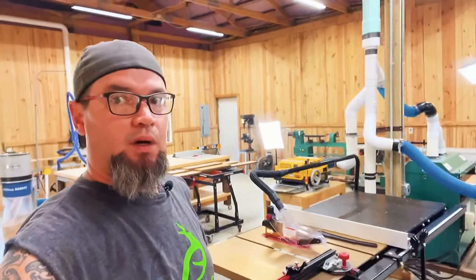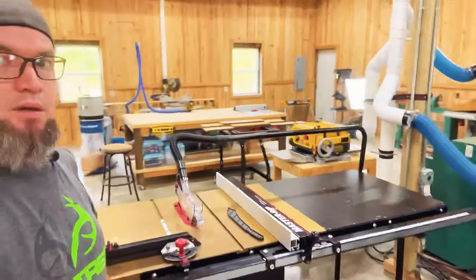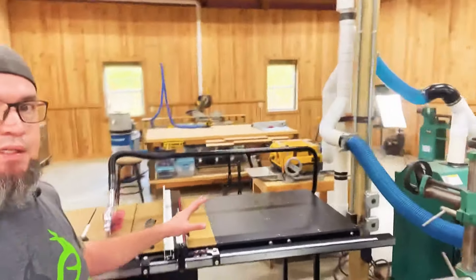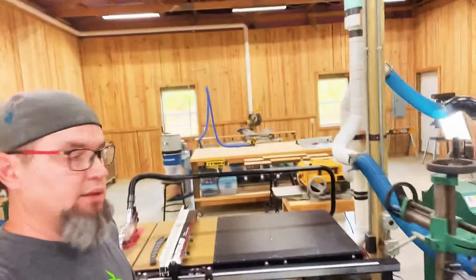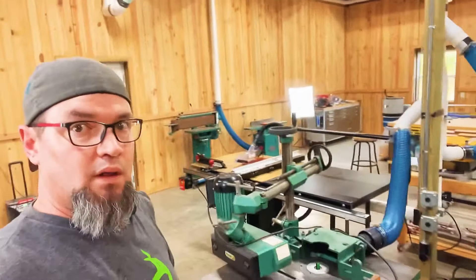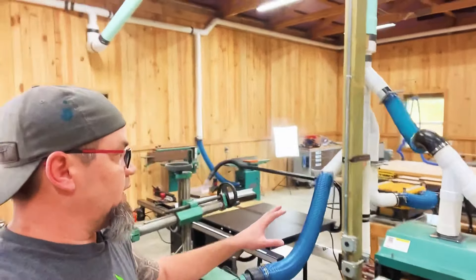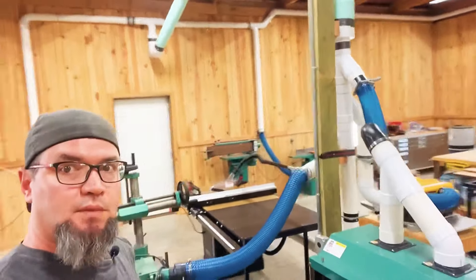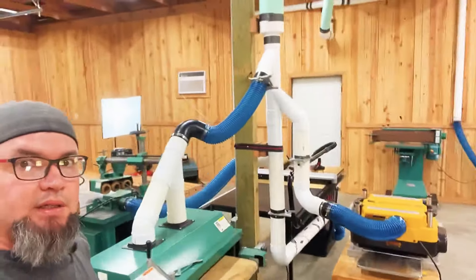To start, I'm just going to give you a basic walkthrough of my system and how it's set up. I have a table saw — I actually have a four-tool grouping in the center of the shop. I'm going to do a video on the benefits of that, but for right now we'll just kind of walk around and check out the dust collection.